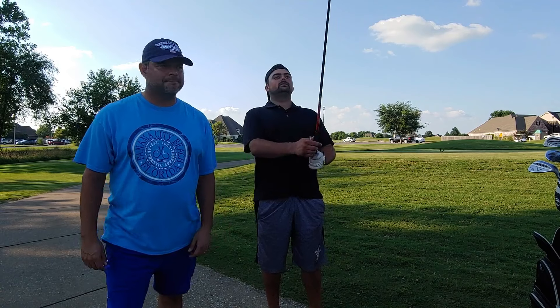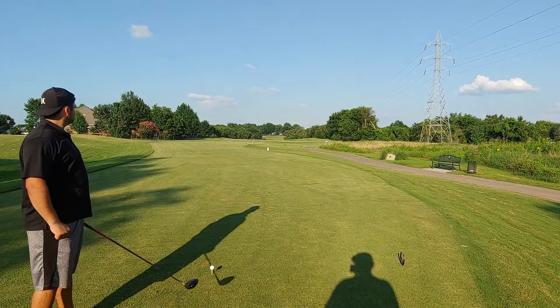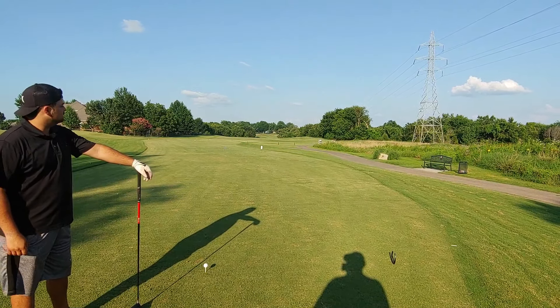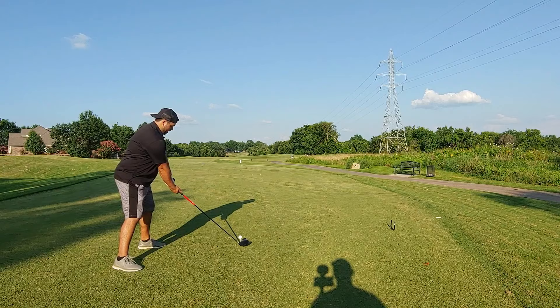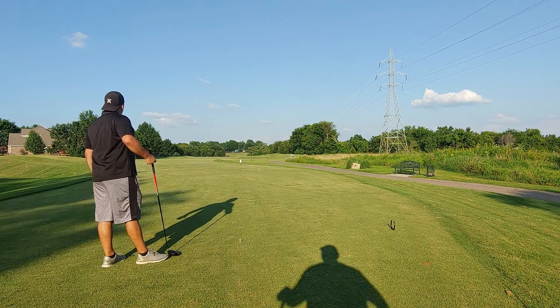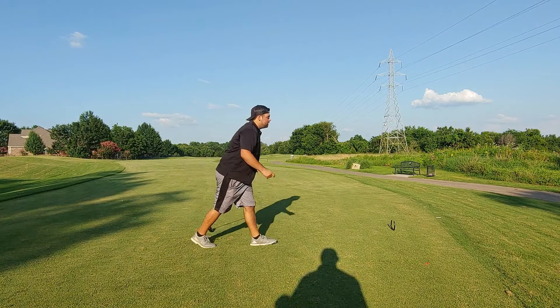This is our first hole, a par five, 510 yards. Out of bounds on the left, OB on the right — got to hit it down the middle. Andrew hits a great shot right down the pipe. Good start. I should not skip the driving range more often.